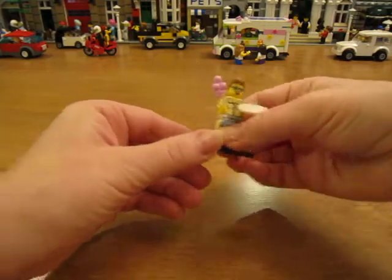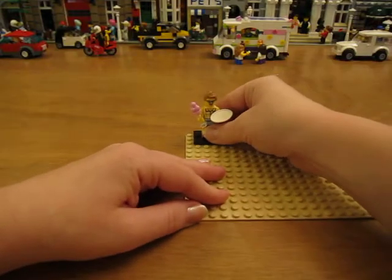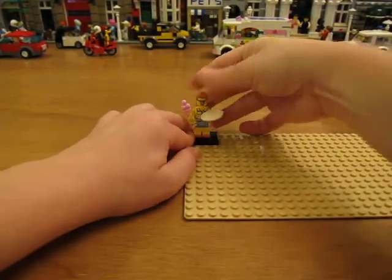I like her hair and her clothes. We'll put her on there.